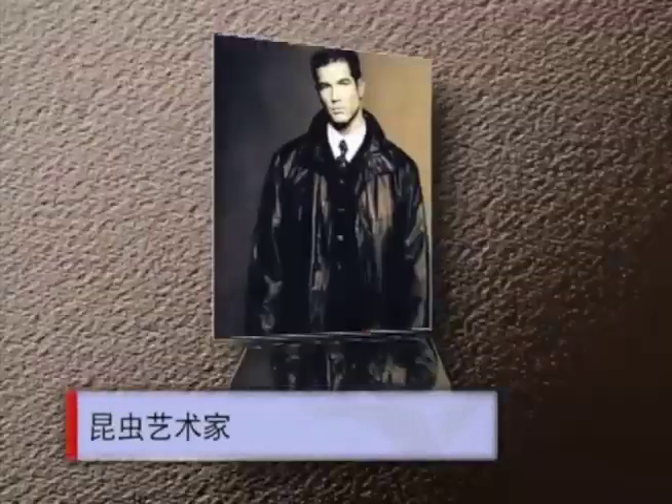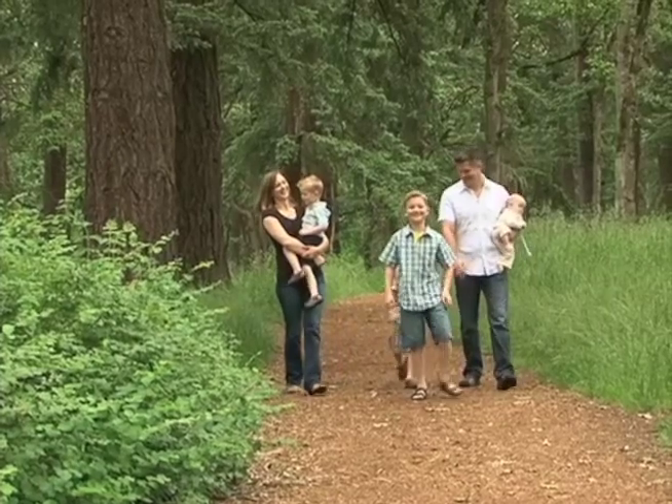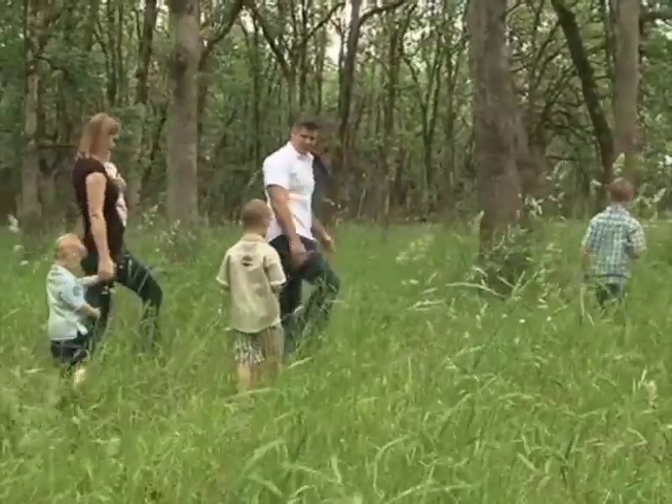克里斯托弗·马里从前是时装模特，他去过世界上的很多地方。十二年的职业生涯结束以后，他回到家乡俄勒冈州首府塞勒姆定居，但仍然经常旅行。